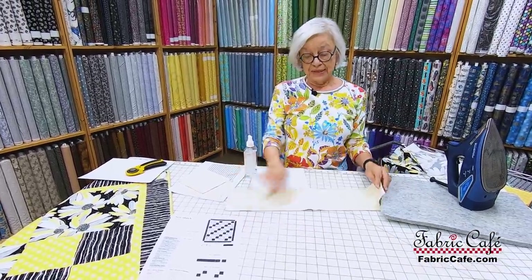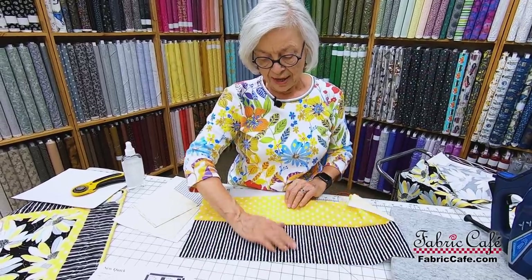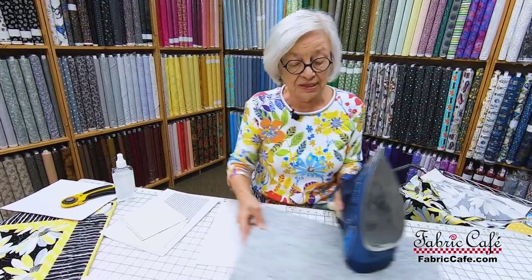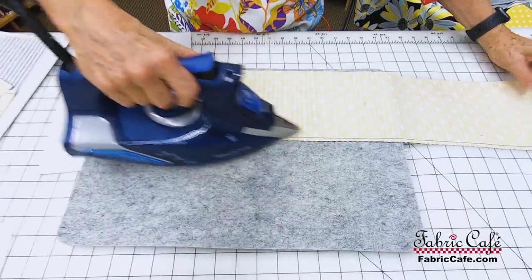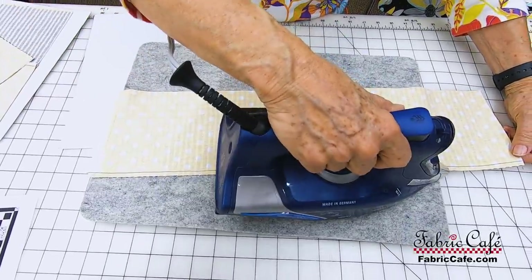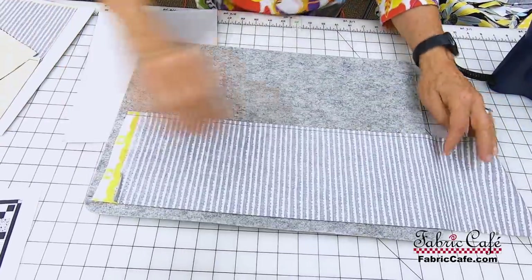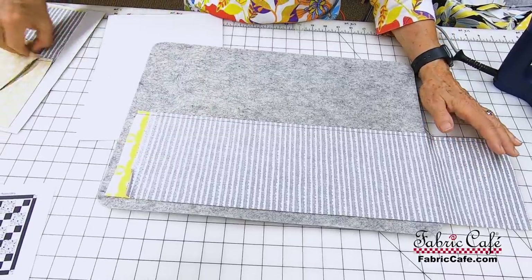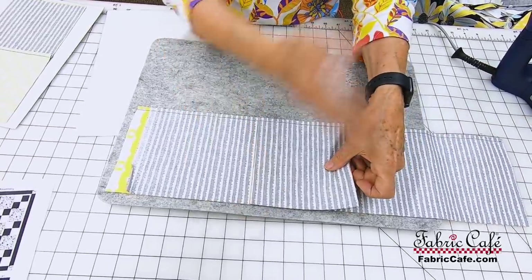Have you ever heard of setting your seams? This is something that some people skip and go right straight to pressing one way or the other, but we want you to set your seams first. What setting your seams does is it locks your stitches together so that you get a much better press. We're actually using a little bit of steam here — we want this to just be locked together. So I'll press it one way, then flip it over and press it the other way.